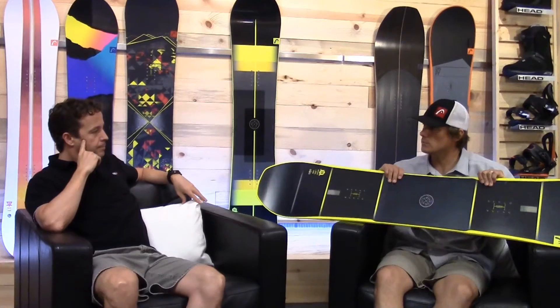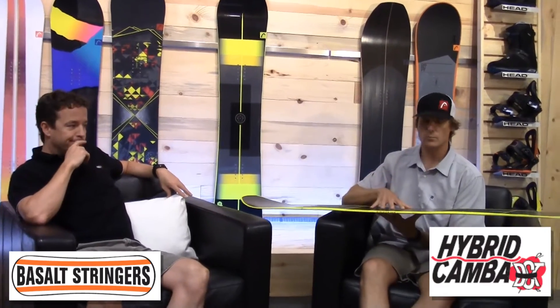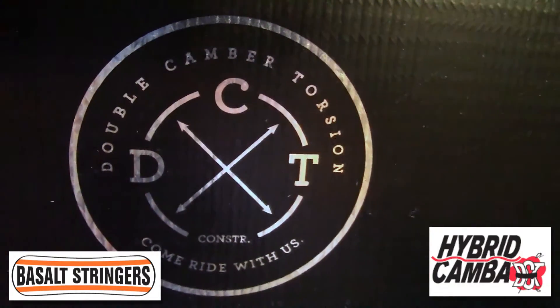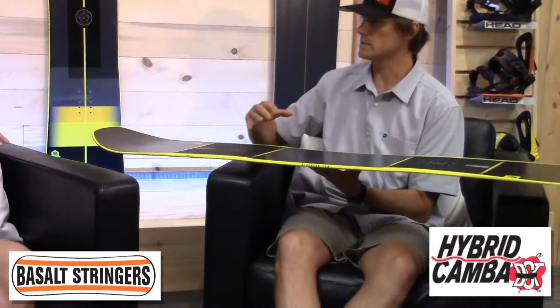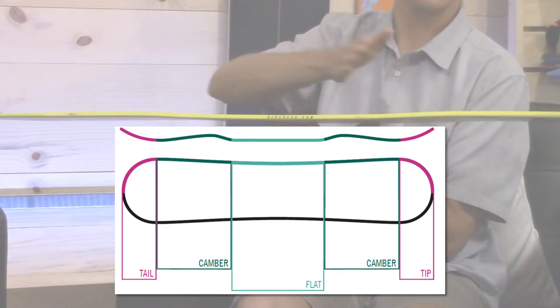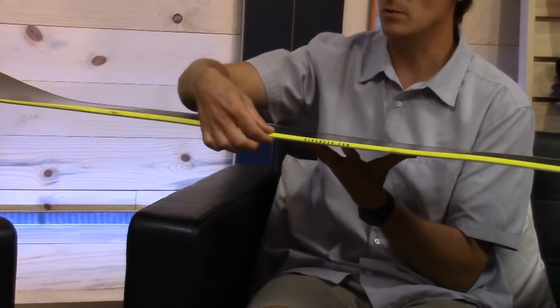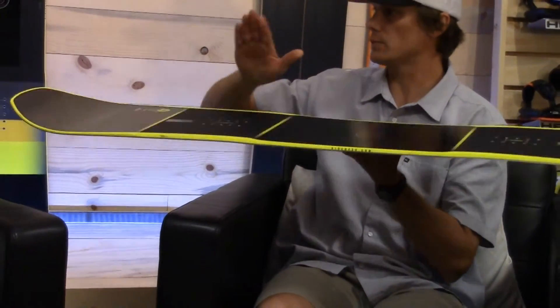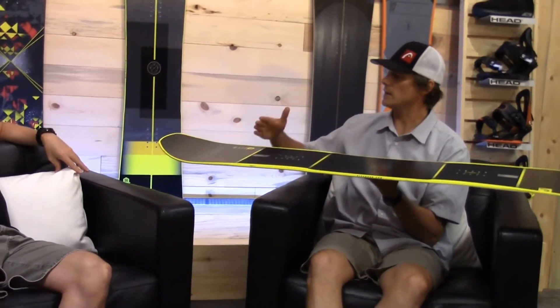Another cool thing about the Instinct board is it's got basalt stringers, a center base, and it offers our double camber torsion technology. We took a rocker board, a flat board, and a camber board and combined them all into one. That's where we got double camber torsion — camber under the bindings, flat between the bindings. It's narrower and tapered, so it's softer torsionally. Yet at high speeds on hard packed, it'll hold an edge extremely well. And there's a little bit of early rise rocker out in the tip and tail so you don't catch your edge.